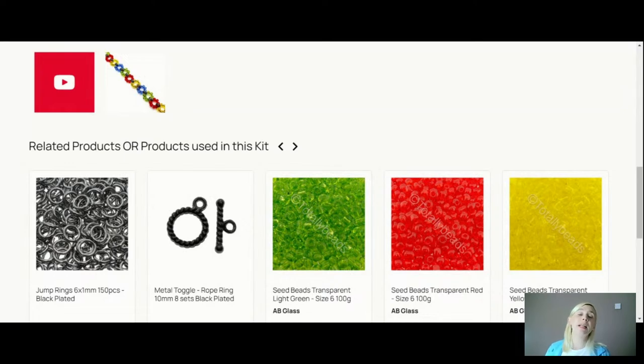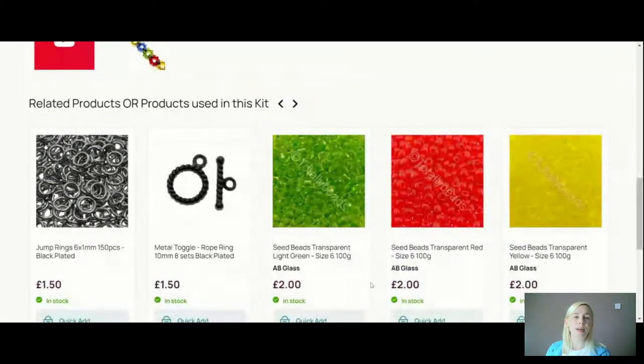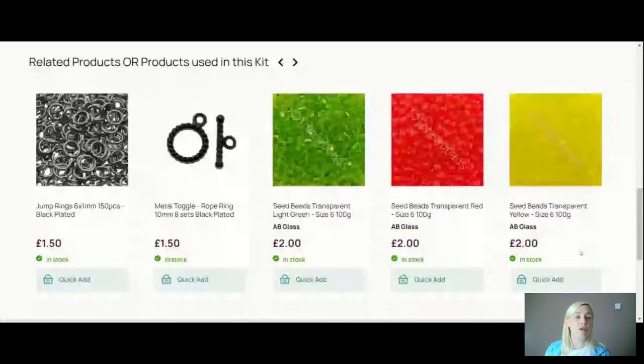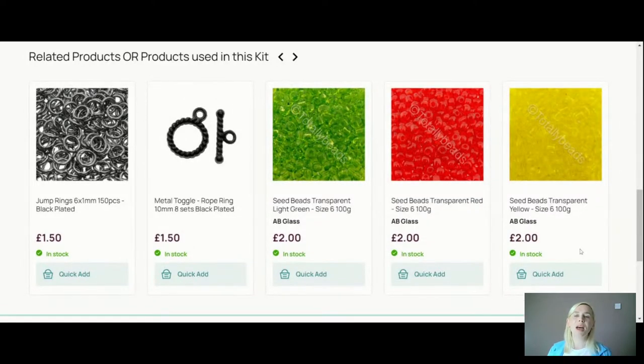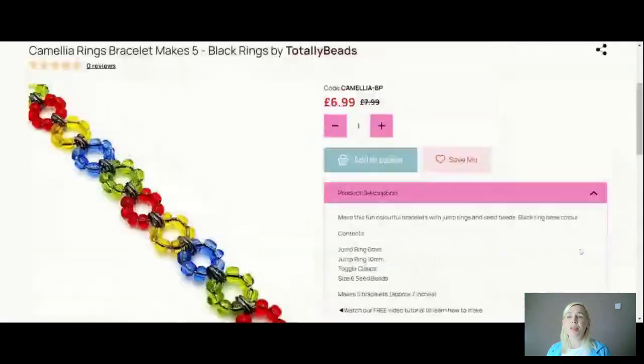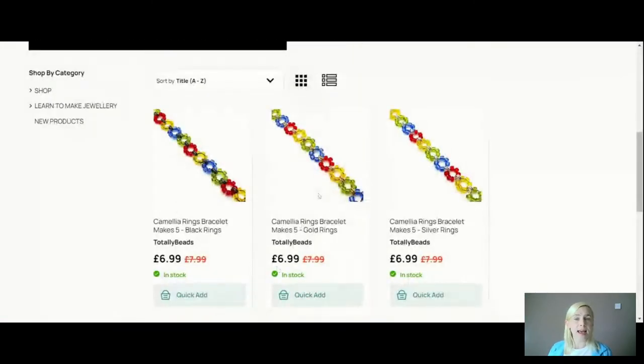We're using size six seed beads — the transparent ones — in green, red, yellow, and blue. They're fairly irregular in size but nice chunky ones; size six looks really nice. They're really bright, really colourful and very cheery. That's the black plate option. They all look pretty much the same, it's just the findings that differ.